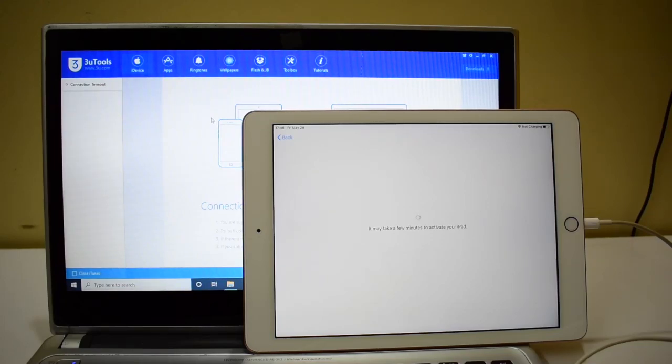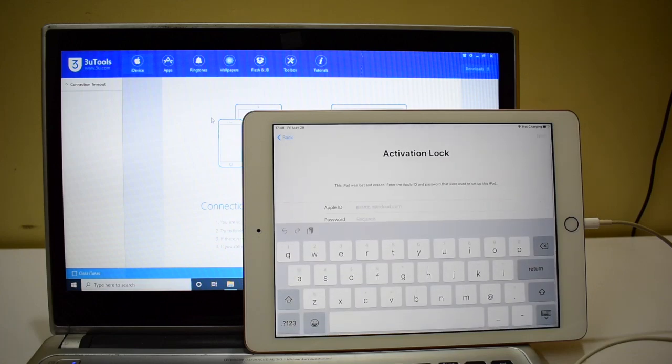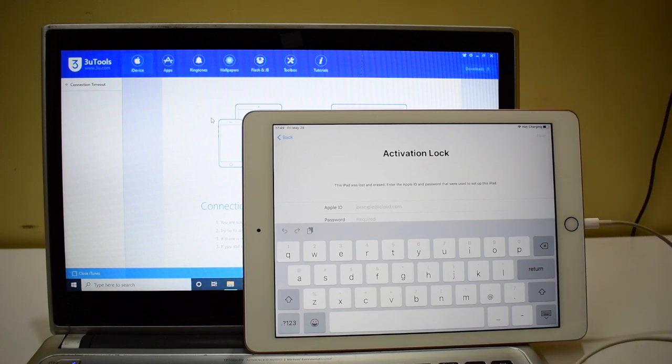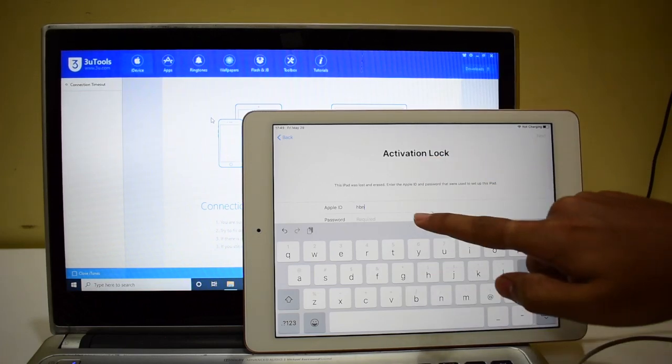Hello people, welcome to channel Unlocks Hub. In this video I'll be showing you how to permanently remove iCloud lock or the activation lock on an iPad. In my previous video I had done the iCloud unlock procedure on an iPhone XR running on iOS 13.5. Today I'll be showing you the same iOS 13.5 on an iPad 6 generation, and I'll be removing the iCloud lock or activation lock which is present here permanently.